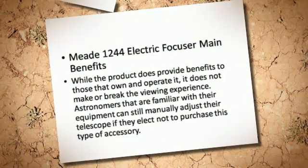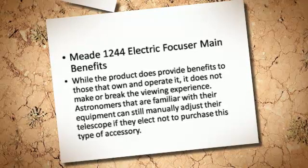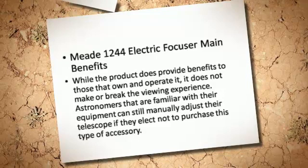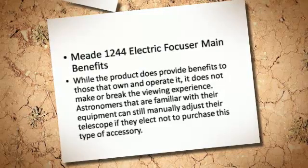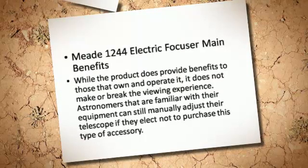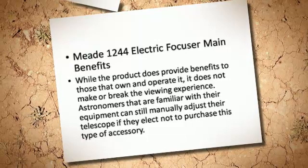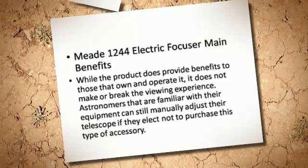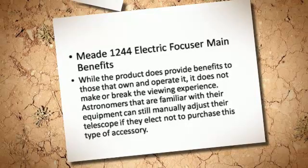Mi 1244 electric focuser main benefits: while the product does provide benefits to those that own and operate it, it does not make or break the viewing experience. Astronomers that are familiar with their equipment can still manually adjust their telescope if they elect not to purchase this type of accessory.